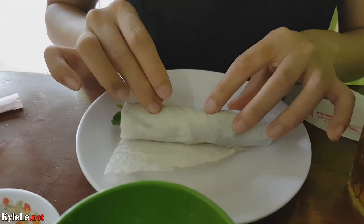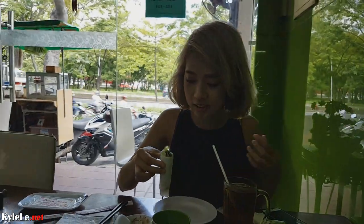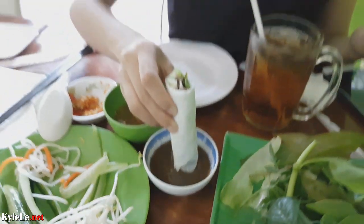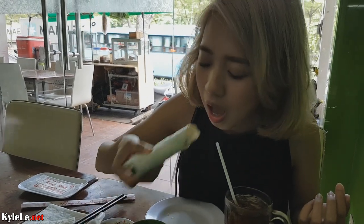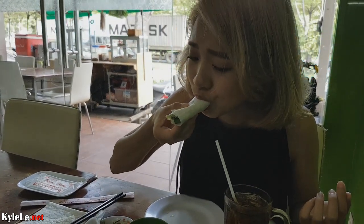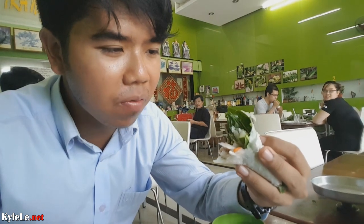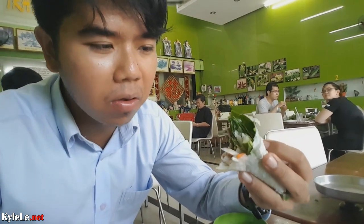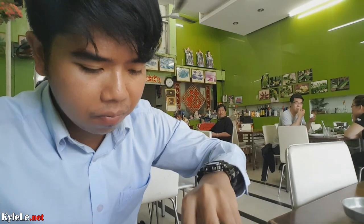Look at Mango's wrap — so neat and perfect. Mine's not going to be like that at all. You also have the option of dipping in beef mắm or mắm nêm, up to you. There is so much flavor in this dish. The sour from the vinegar, the crunchiness of the pickled leeks and daikon, and the wild vegetables — that's what makes up this dish.